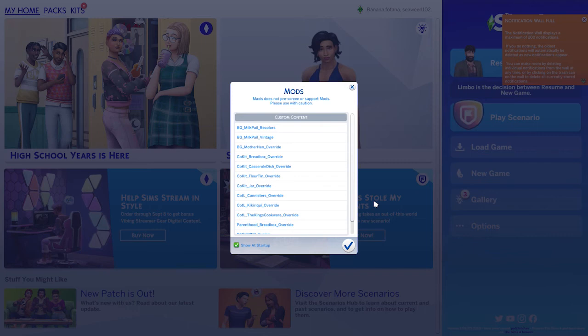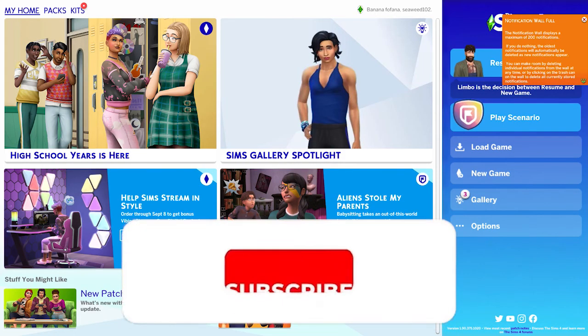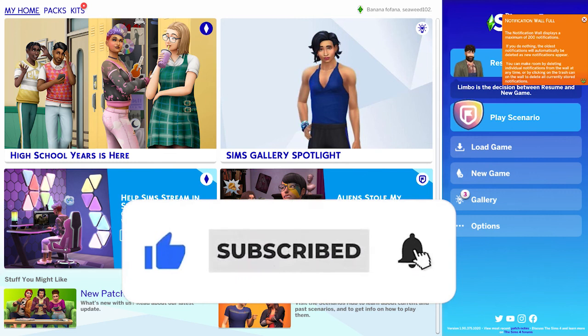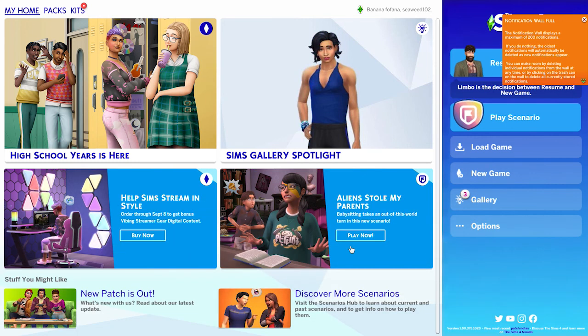Now that we're back in our game, this little window has popped up — that doesn't usually pop up. All this is is a list of custom content and mods that you've successfully installed. I'm going to click the check mark to acknowledge it, and that's it. I hope you enjoyed the video and learned something from it. Until next time, happy simming — catch y'all later, goodbye!